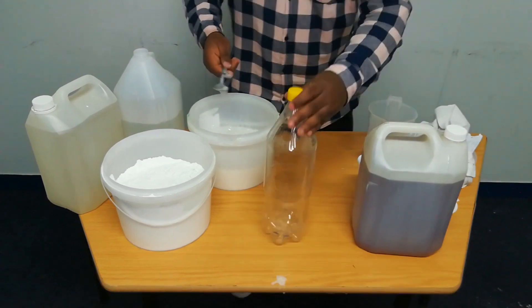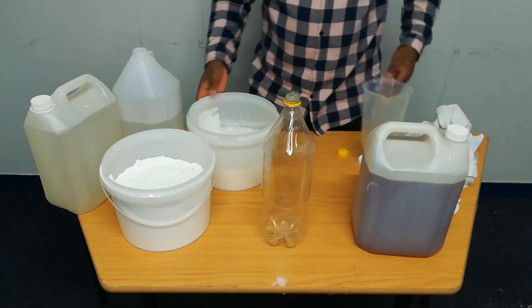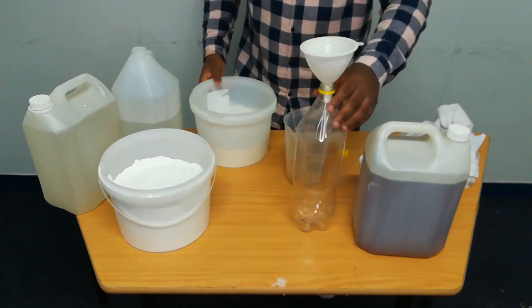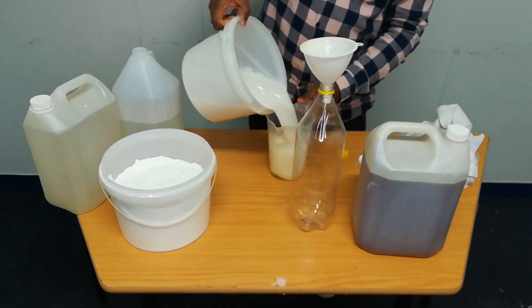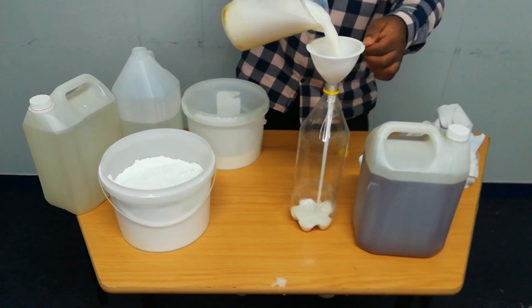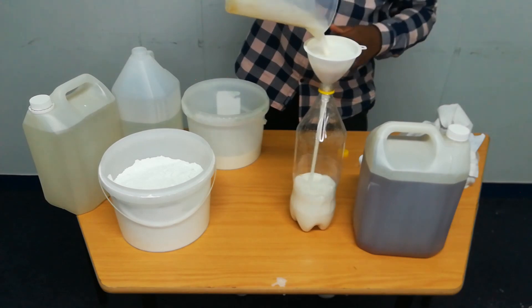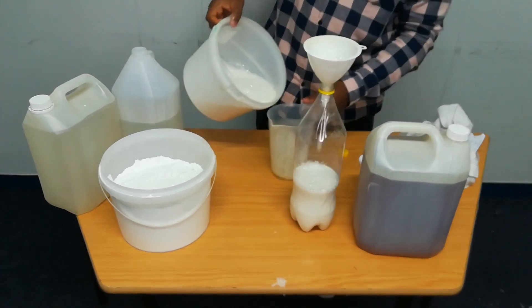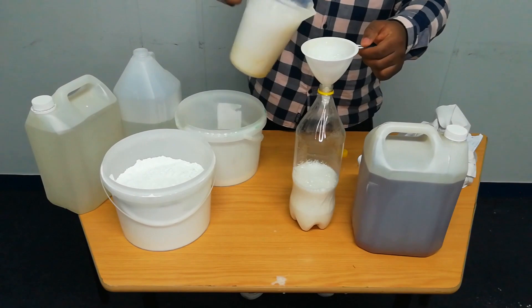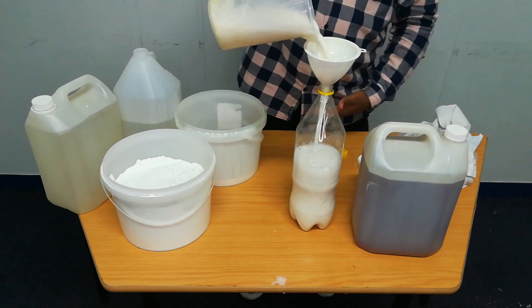Now I'm having a very creamy mixture. I'll put it into this container for you to see the quality product that we're obtaining. This is our Andy Andy product — a quality product ready to be used, but you need to give it some time. It can be ready to be put on the market because the more you give it time, the more thick it becomes.